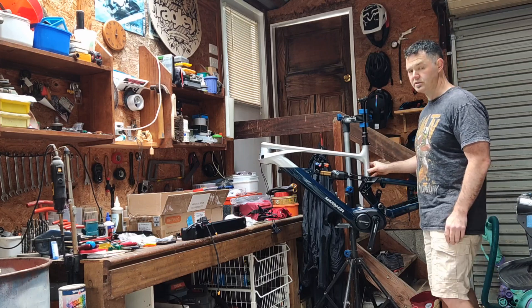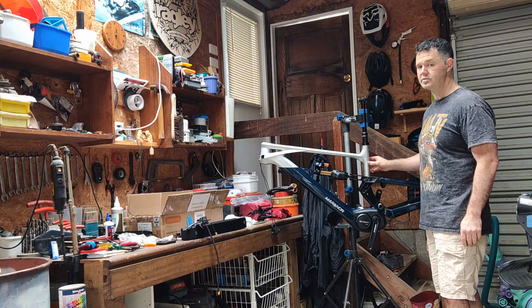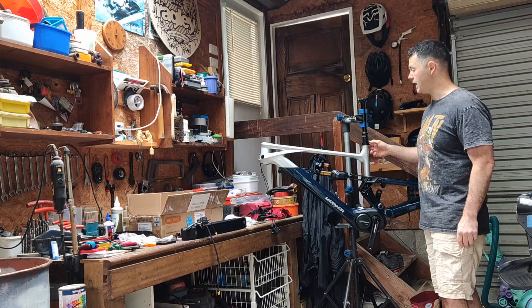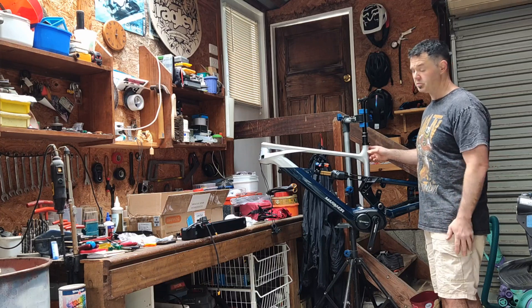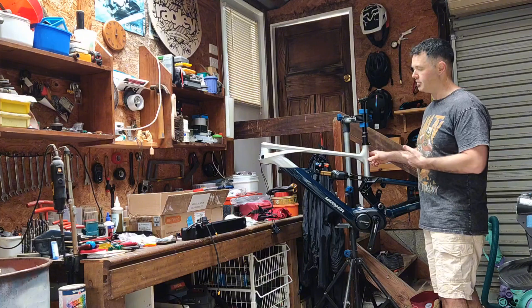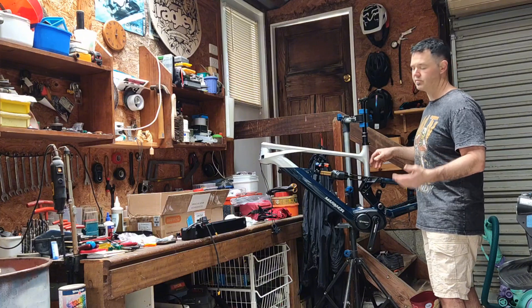Seat tube angle is 77 degrees, so it's nice and steep. Top tube was 630mm. It's probably in the ballpark for a large, so anyone from about 6'4" down to my height — I'm probably just on the lower cusp of this at 5'10".